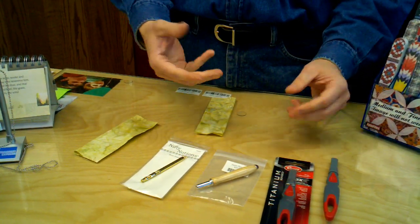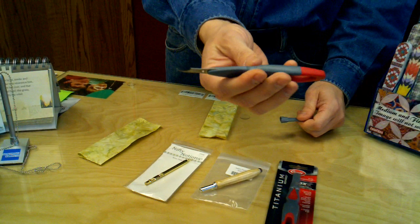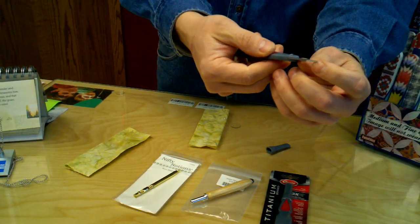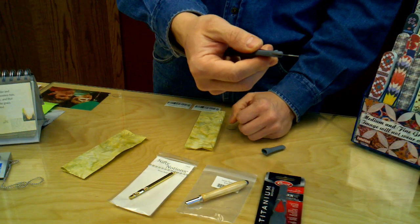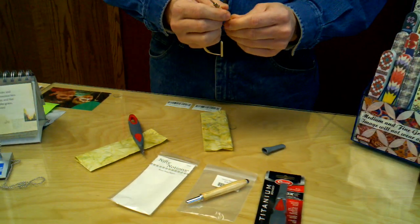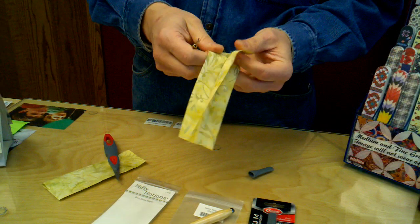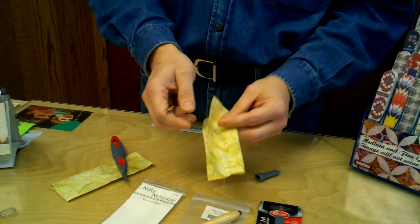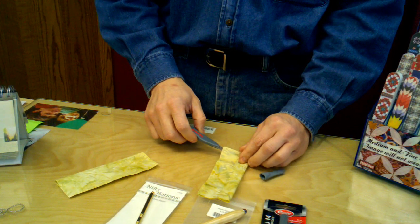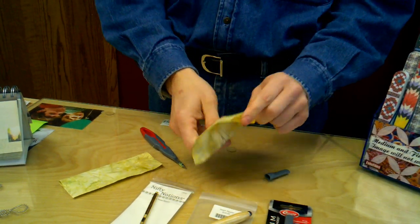One of the new tools on the market is what's called a surgical seam ripper. Instead of having the standard one, this one has a surgical blade. As you can see, it looks very different — the tip is dull, but the edges are a surgically sharpened steel blade. What this works for is if you have a long seam that you have to rip out, rather than taking a standard ripper and picking out a few seams at a time, the dull tip goes between your fabrics and you can unzip it just like you would a zipper, and it opens it right back up.